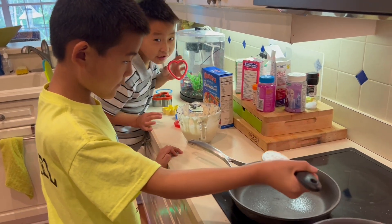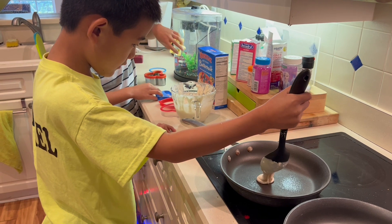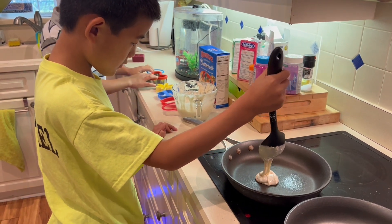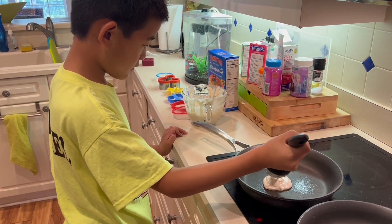We also have these for Valentine's Day. We have a little extra — you might be wondering why — so it can be fun!